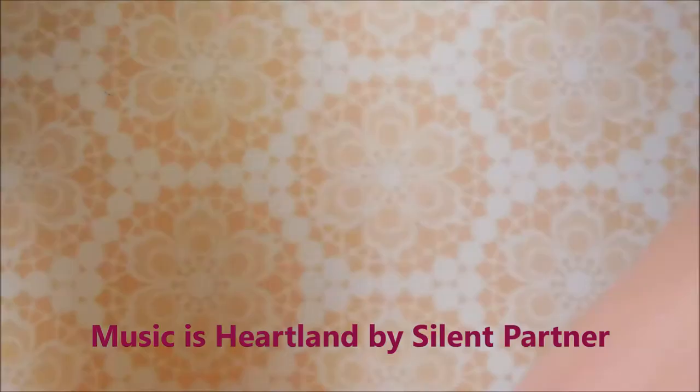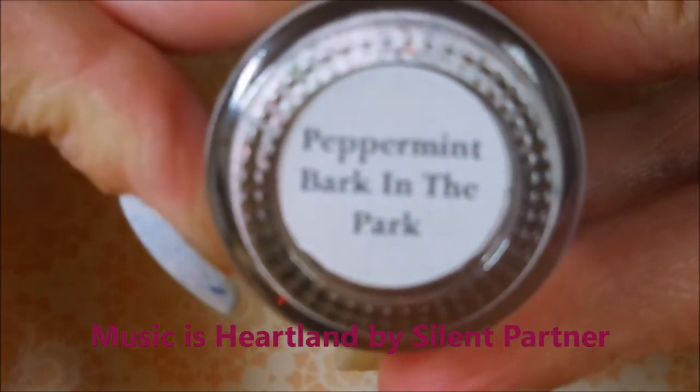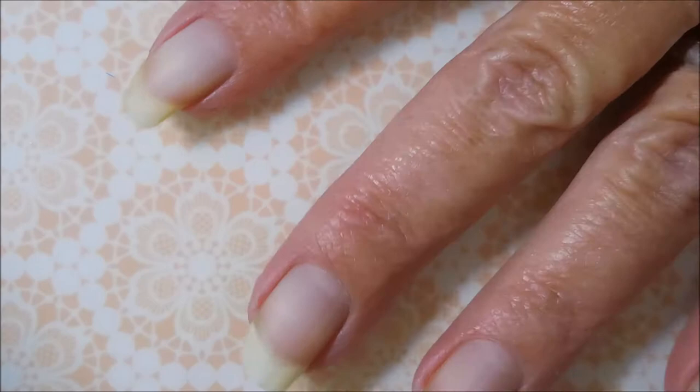Hello my friend and welcome to my channel. Today I've got Brave Steva Polish Peppermint Bark in the Park. I started off with Glitter Be Gone and here is Brave Steva Peppermint Bark in the Park, and here we go.